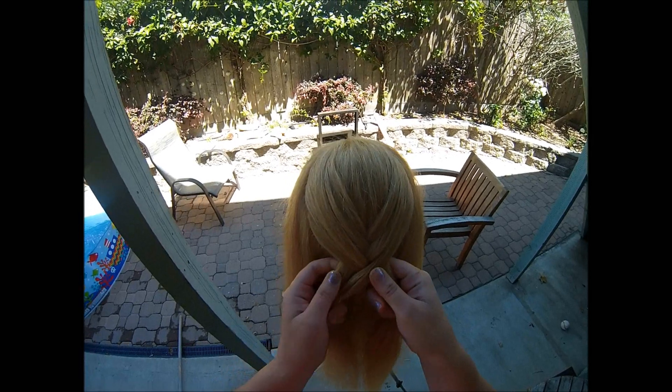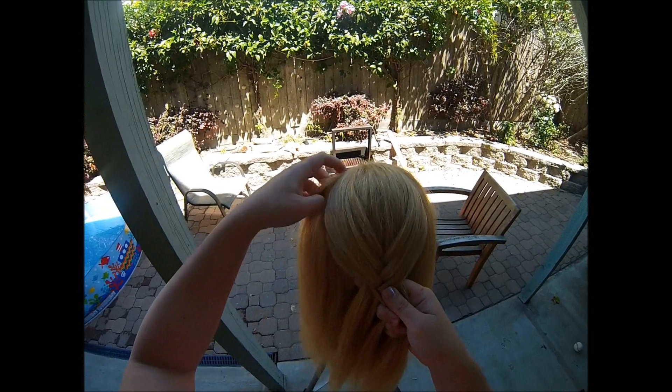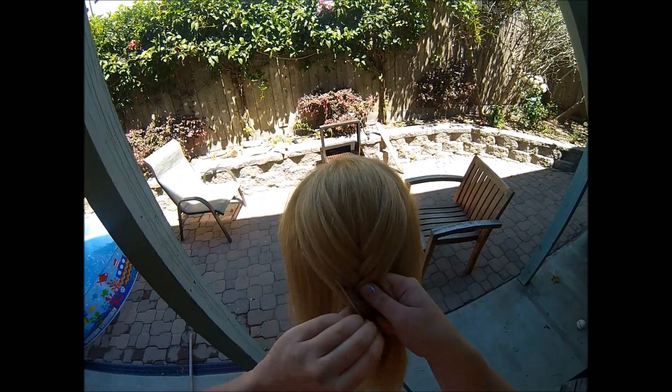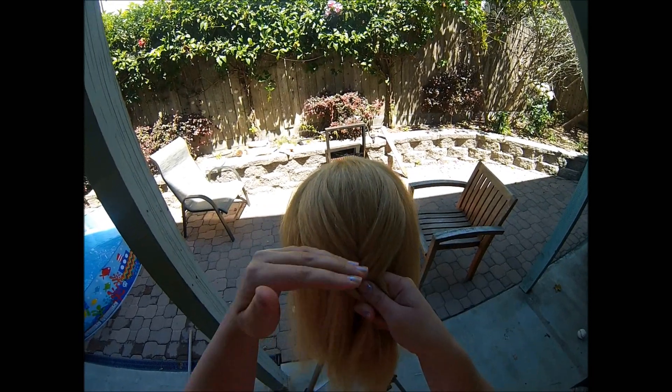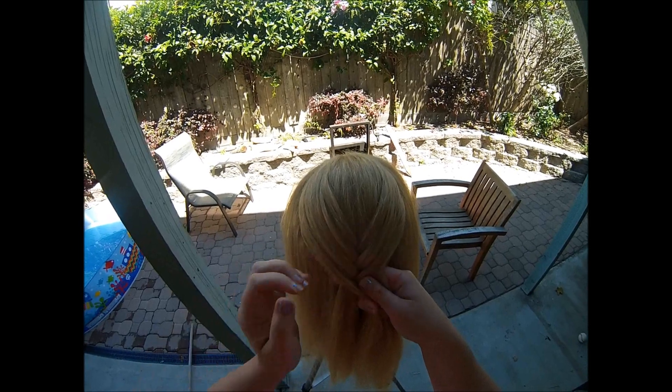Now the reason that you take a small chunk of hair from the section before you add in is because if you don't, the braid starts slipping. It doesn't stay in place. You'll end up with a braid all the way down at the base of the neck instead of one that starts up higher.